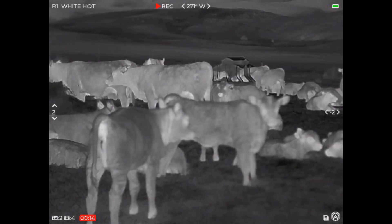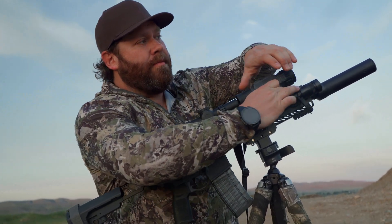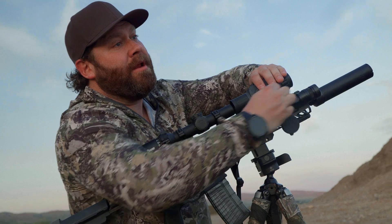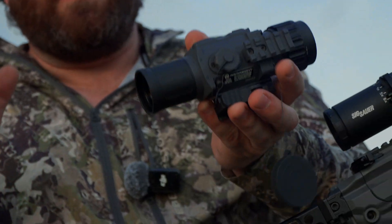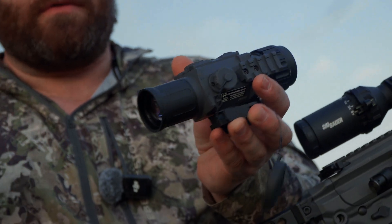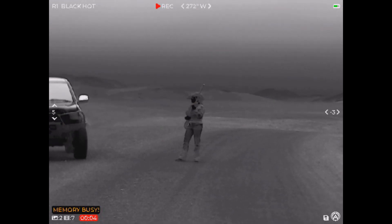A couple of other things here. This is a 35 millimeter germanium lens on the end. It has a 640 sensor — the latest and greatest — with 12 micron pixel pitch and NETD 40 sensitivity, which is how fine a measurement and temperature it can resolve. Armasite claims it can detect a man-sized target out to 1,300 yards.